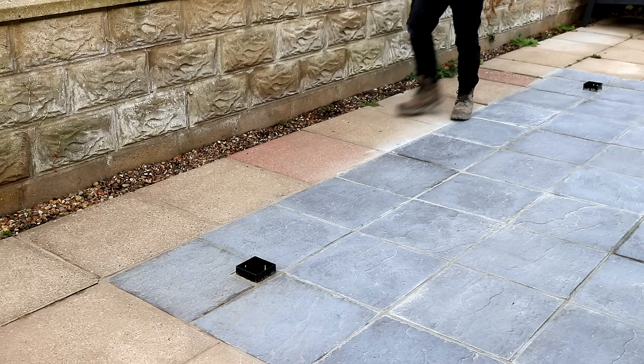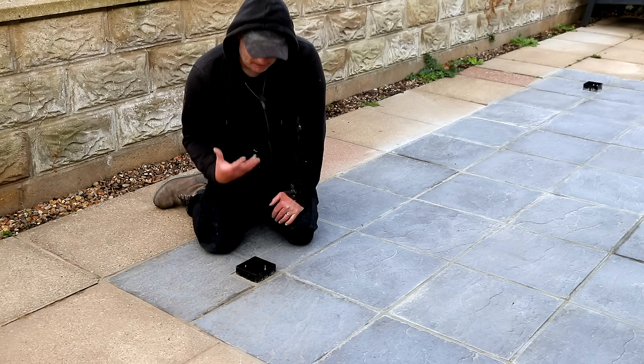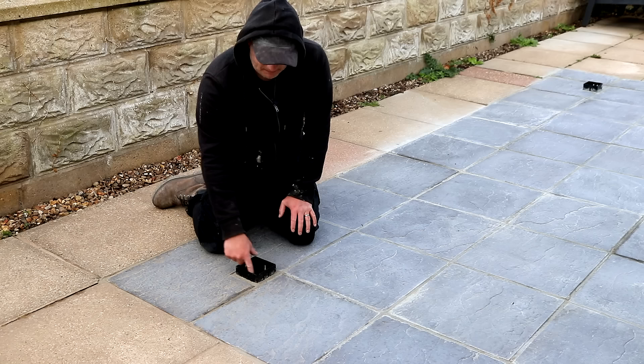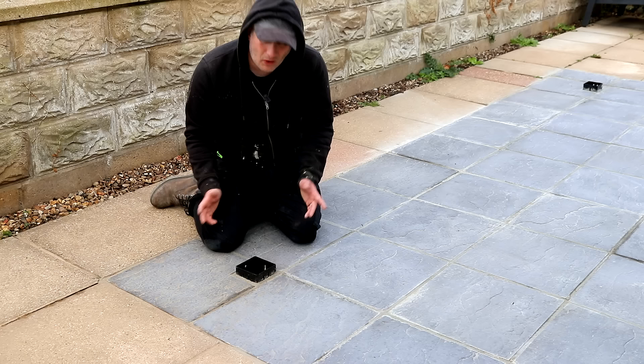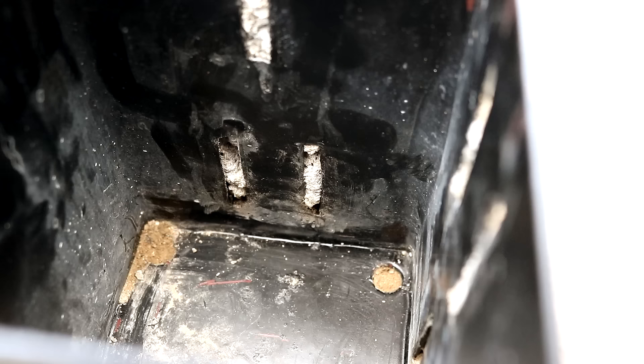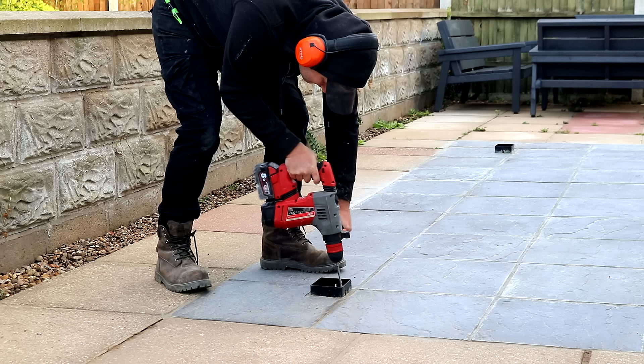I installed these post holders in a previous video and one of the concerns I have is water getting inside and the timber post soaking that moisture up. I might be overthinking this — I don't think it's going to be a major issue because the timber takes up most of the space around the post holder, and obviously there's going to be a roof over the top. But moisture could potentially still soak into the timber and drip out from the bottom, or soak through the mortar surrounding the post holder and come in through the holes on the side walls. The post holders do have drainage holes in the bottom but they're hard up against concrete, so I'm just going to drill out some of that concrete which will hopefully give any moisture a place to go.